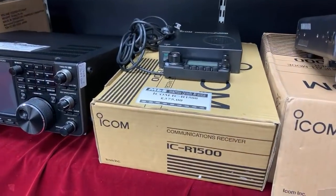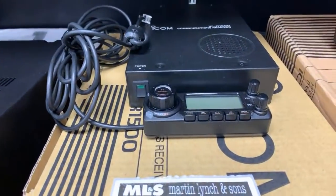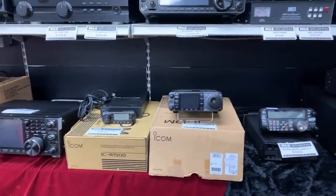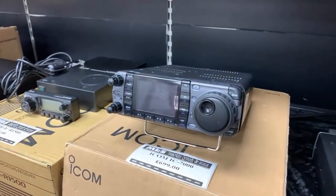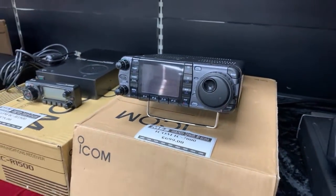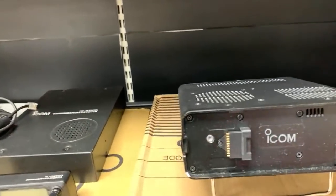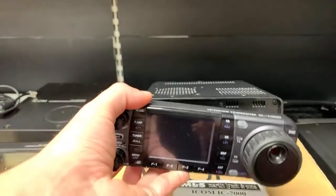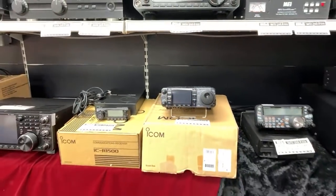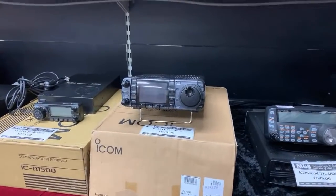We don't see many of these anymore — it's the ICR1500, ICOM's communications receiver with that really small compact head unit. Yours for just £375, fully boxed. Also in stock, ICOM IC7000 for £699 — lovely little colour screen, you can remote the head unit if you can find the separation cable, though they are becoming rarer. HF, VHF, UHF, 100 watts out on HF and 6 metres — a really good buy if you're after a compact mobile, very much ICOM's answer to the 857 from Yaesu.